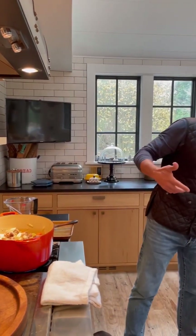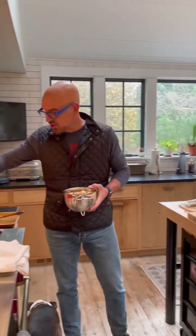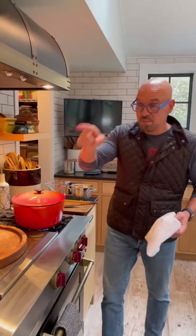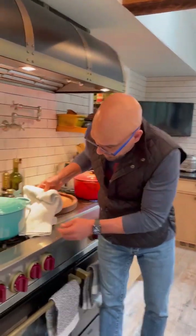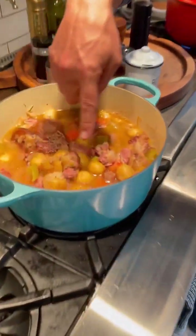When the meat is about three quarters of the way tender — if you were to taste it — you're going to add in your potatoes and they're going to cook through the rest of the way. Add in the cider now, over high heat. We made one ahead of time over here.